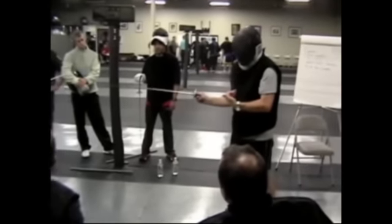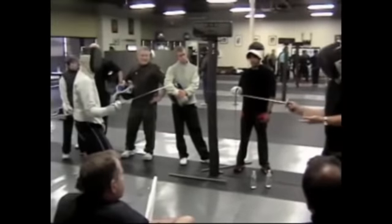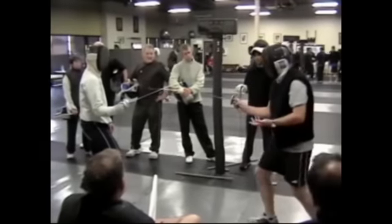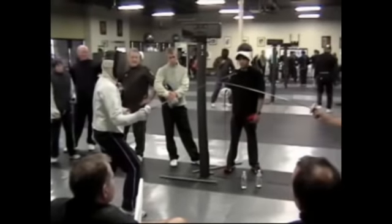Instead of one person being the leader all the time — like, let's say he was the leader — I can step in too. So I can step in, he can stand still, I can go, and he can step in. It's always one advance, one retreat.